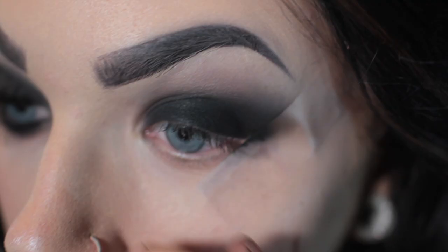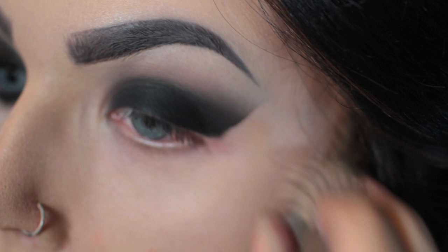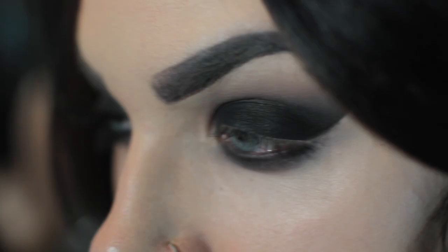When I'm happy with how smoked out it is, I take off the tape and clean it up. Then my camera decided to shut off while I was smoking out my lower lash line. So we're just going to have to replicate this one.